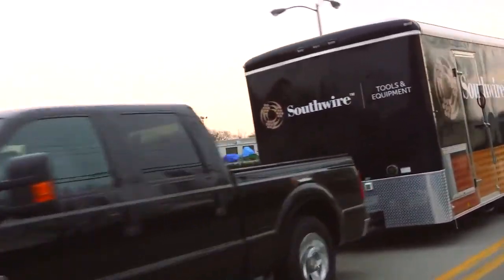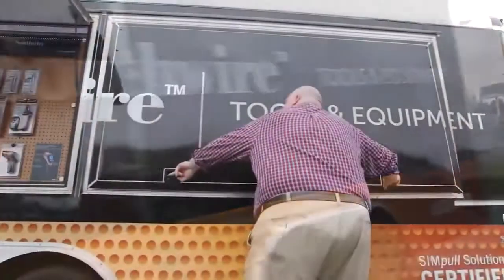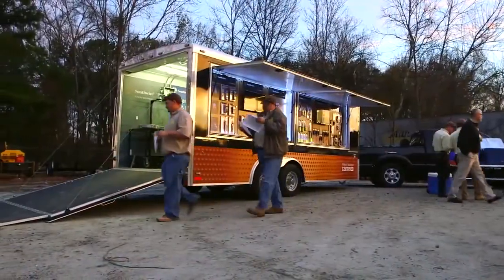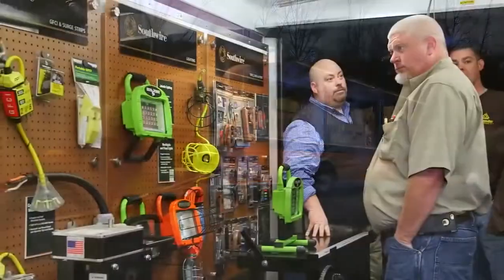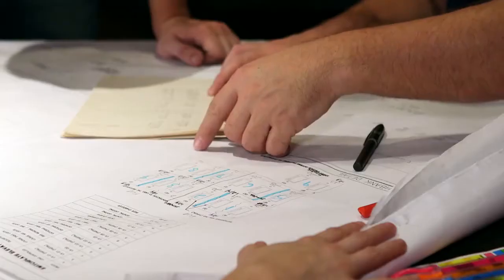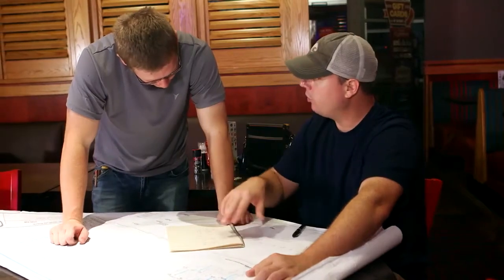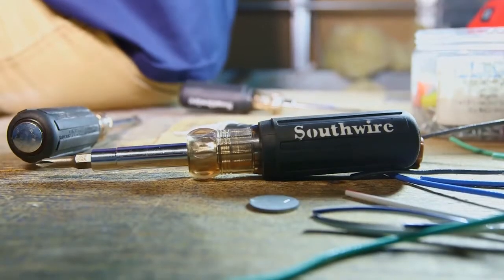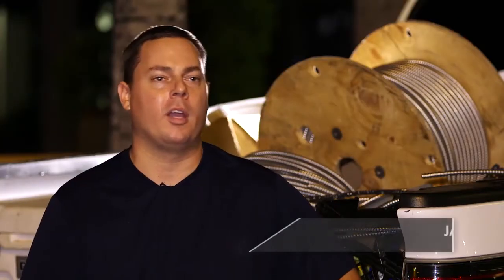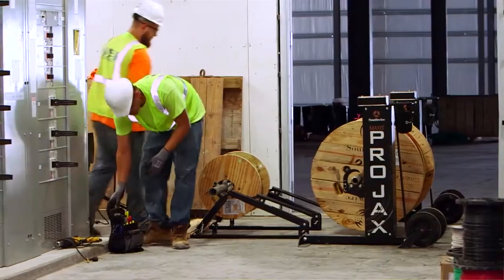The most important part is that whoever was in charge of developing these tools talked to the people using them and said, 'What can we do to make this more beneficial or easier for you?' They did their homework — it's more than just stamping out a tool. They put thought into it, talked to designers, electricians, and the pros that use these tools. If they were that proficient with the wire, they were going to do the same with the tools.